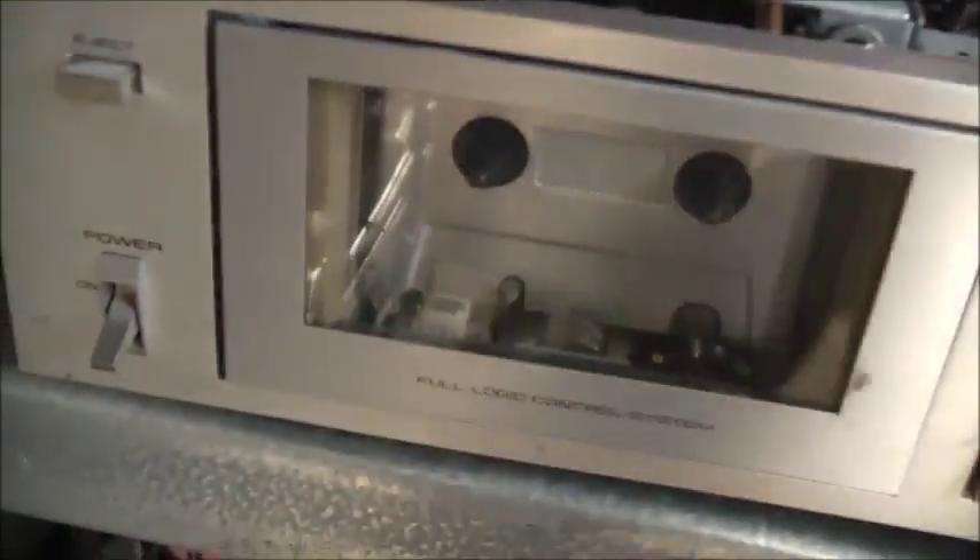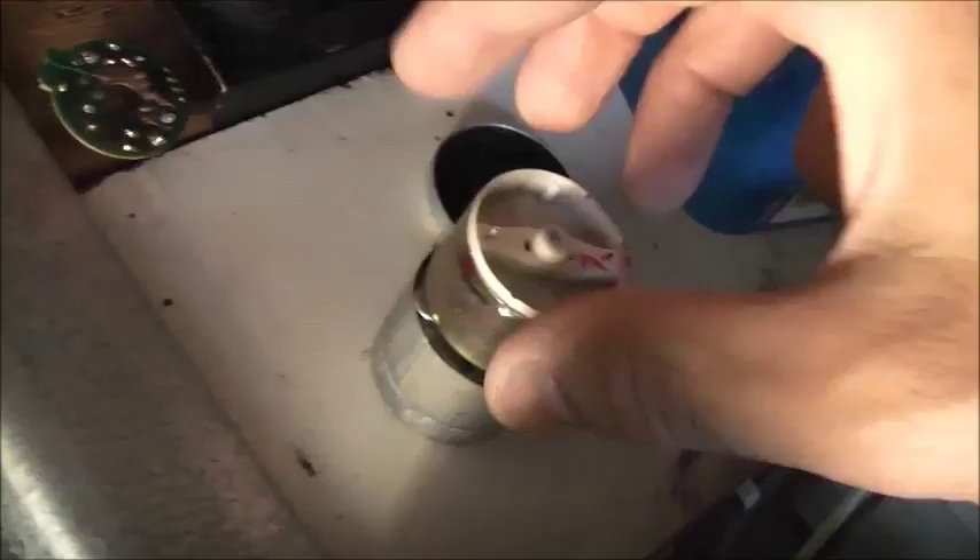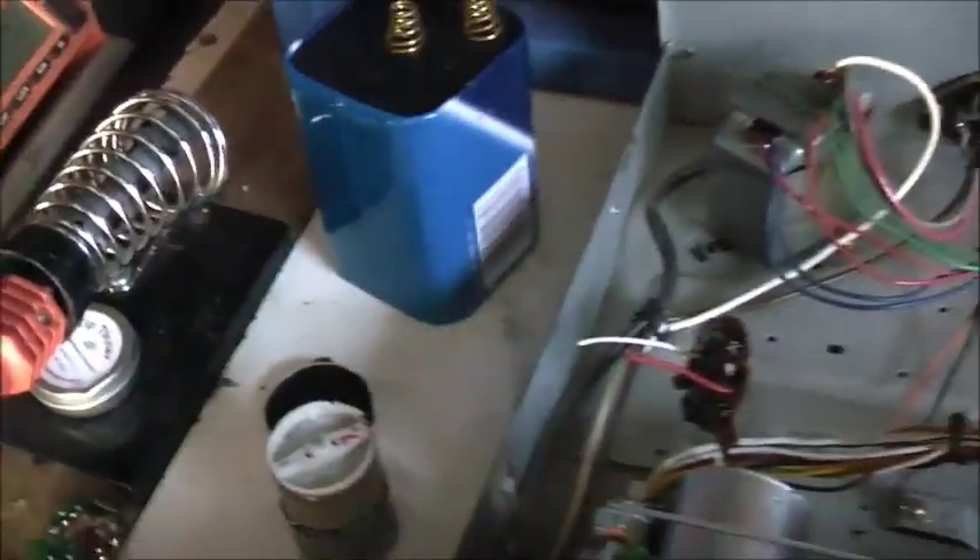I've already got my calibration tape made up, so if the speed is off, I'll get a frequency reading off the speaker terminals and just adjust the speed accordingly. I let the hardware on the shell of that motor go live as it hit the chassis and sparked. Lucky I didn't kill anything. Anyway, let's get this thing assembled.